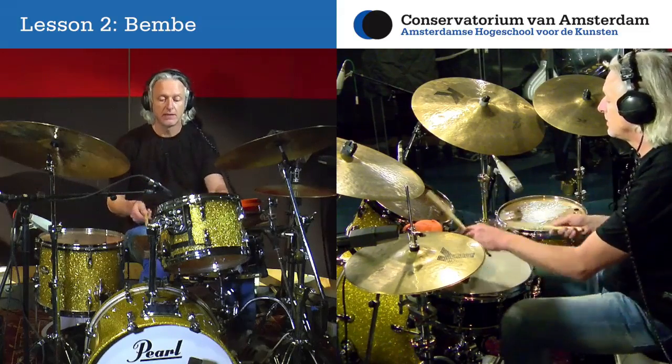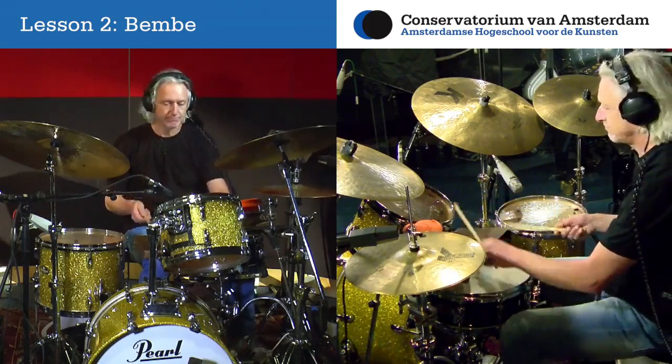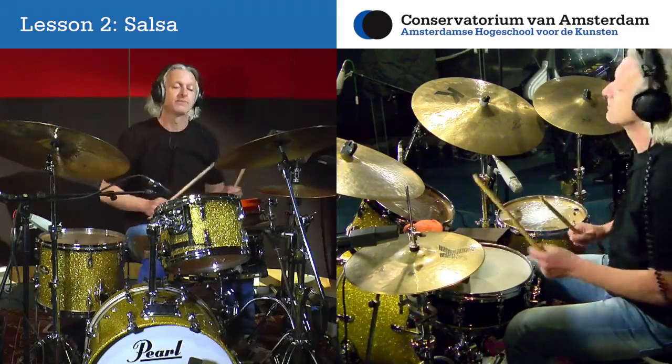You will also find assignments which will help you assimilate the material and rhythms we learned, discussed and studied in the lesson.